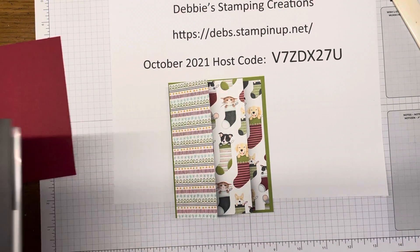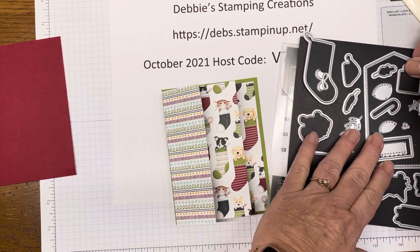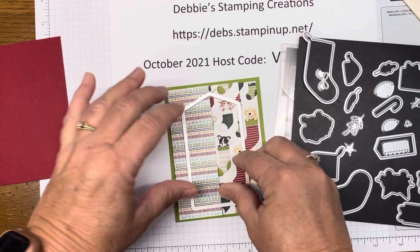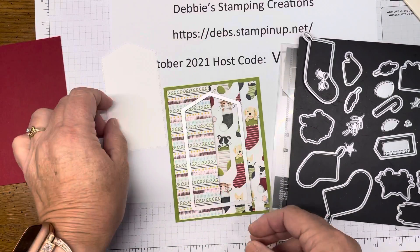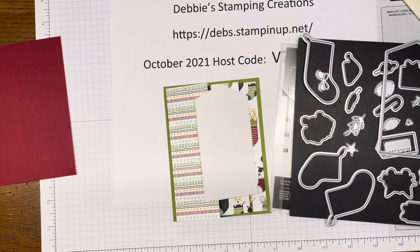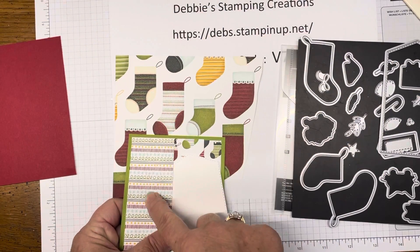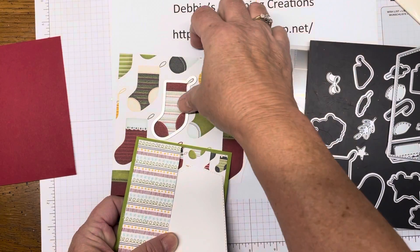One of the pieces that comes in our die set is a big tag, so I'm going to use that as the front of my card. I'm going to cut that out of white cardstock, which I've already done — that's going to be our front piece. We also have this paper that we can cut the stocking out of, so as you can see the pattern on the stocking matches the pattern on here. We're going to use that stocking on the front of our card.